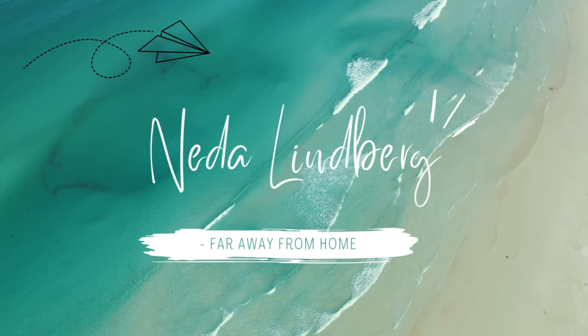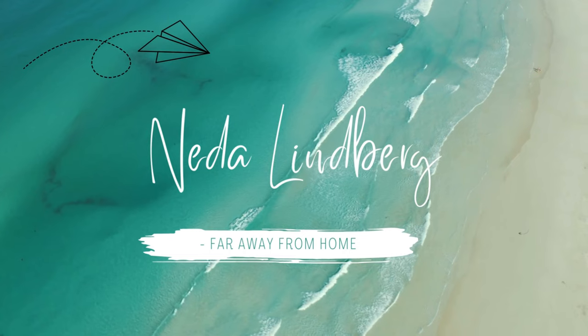Hello and welcome to another video. My name is Neda, and if you haven't seen my last video, I'm basically going solo backpacking for the first time ever and I'm leaving tomorrow. I'm gonna start off in Australia and then move up to Southeast Asia and travel around there for a while, and I'm gonna do this carry-on only.